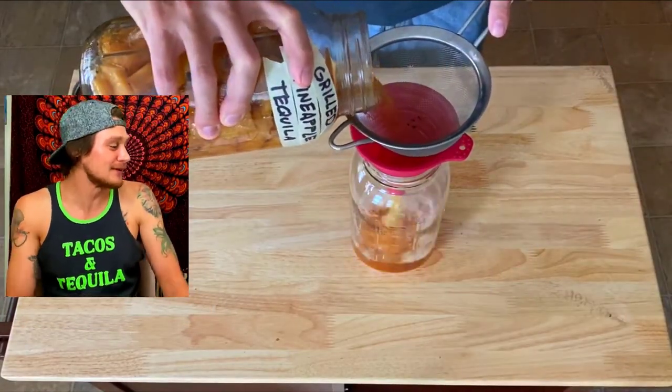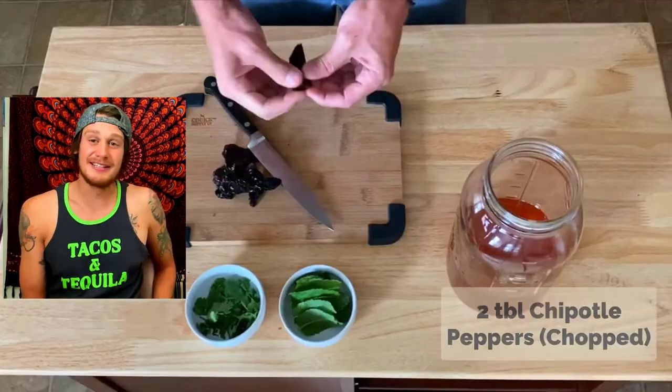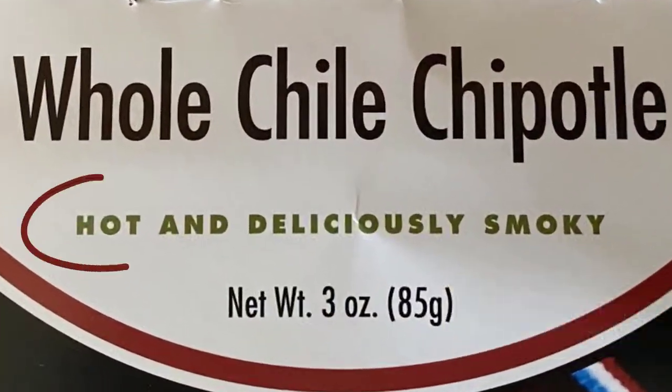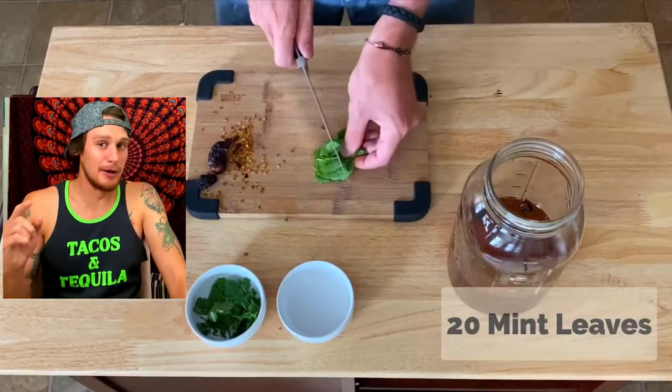No need to use the cheesecloth yet — just a fine strainer. You're going to want to de-seed your hot peppers. If you're looking to kill somebody, you can definitely leave them in — otherwise get them out. Chop up the peppers and throw those in your jar.